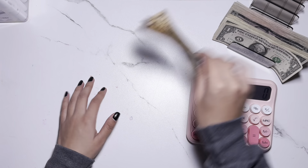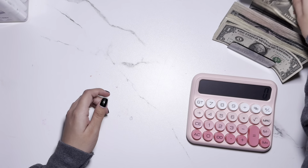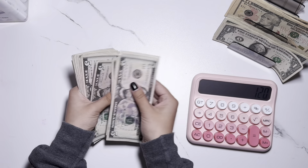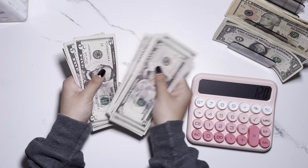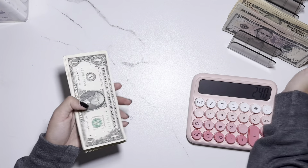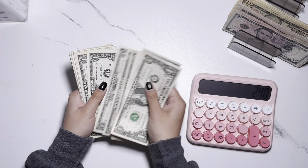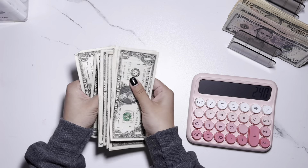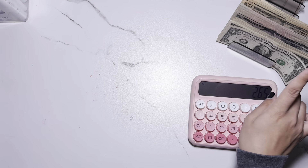So with that, let's go ahead and begin. I'm counting out my cash: 10, 20, 30, 40, 50, 60, 70, 80, 90, 100, 120 — plus fives and ones — for a total of $265 that I'm going to be stuffing today.